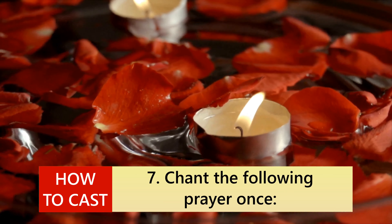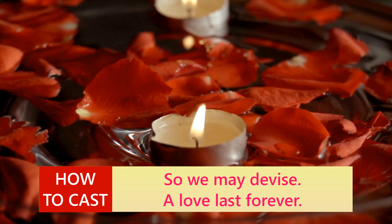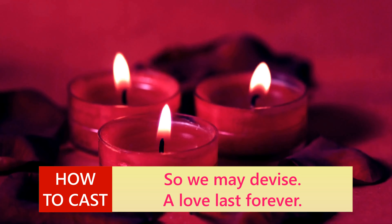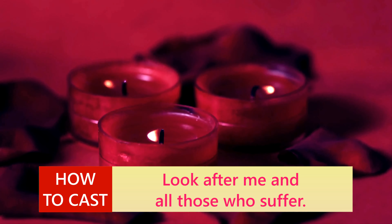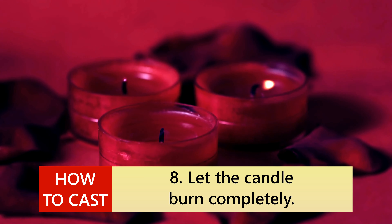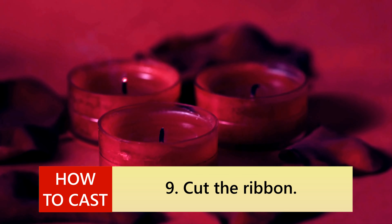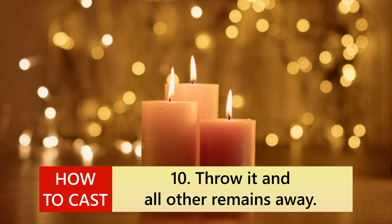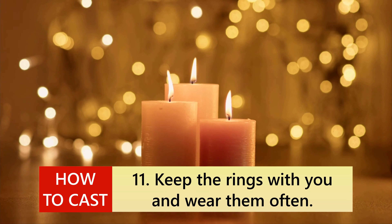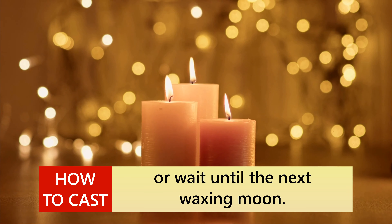7. Chant the following prayer once: 'Bring my lover back, let us be together, so we may devise a love that lasts forever. Look after me and all those who suffer, that is my will, so mote it be.' 8. Let the candle burn completely; don't leave the room while it's burning. 9. Cut the ribbon. 10. Throw it and all other remains away. 11. Keep the rings with you and wear them often. You can cast this spell at any time, or wait until the next waxing moon.